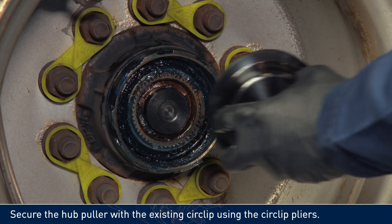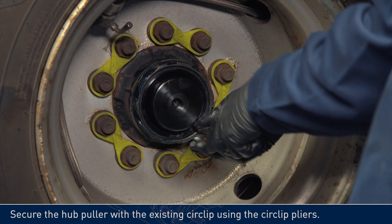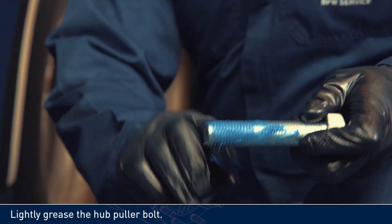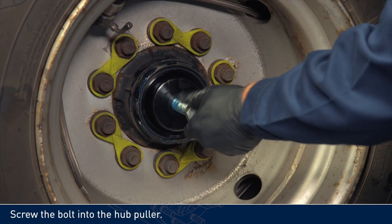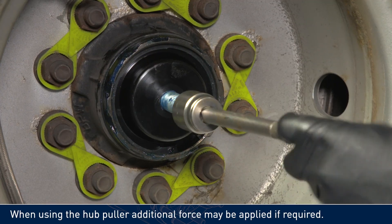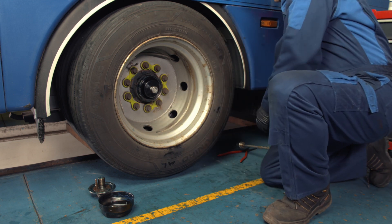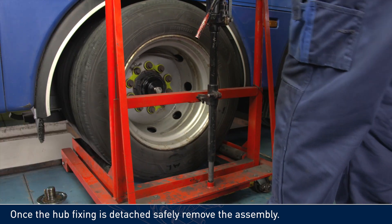Secure the hub puller with the existing circlip using the circlip pliers. Lightly grease the hub puller bolt, then screw the bolt into the hub puller. When using the hub puller, additional force may be applied if required. Once the hub fixing is detached safely, remove the assembly.